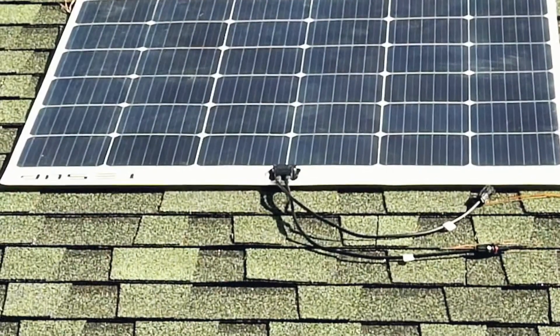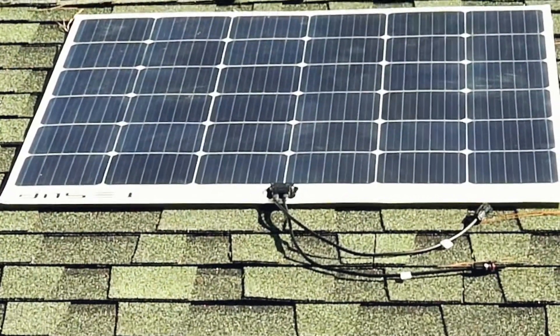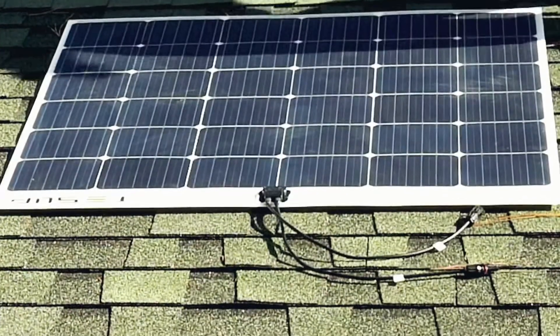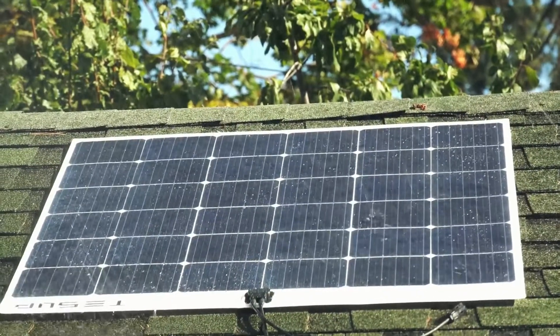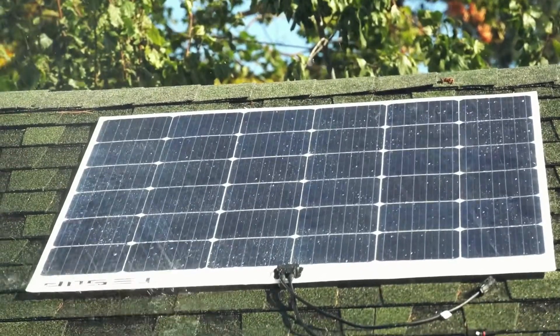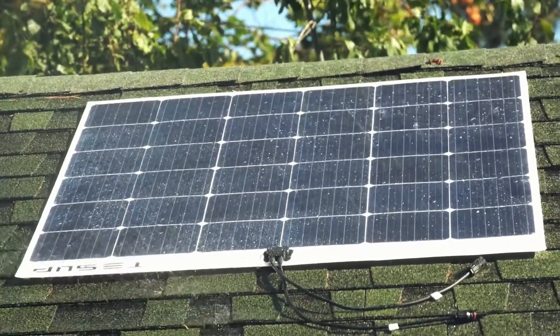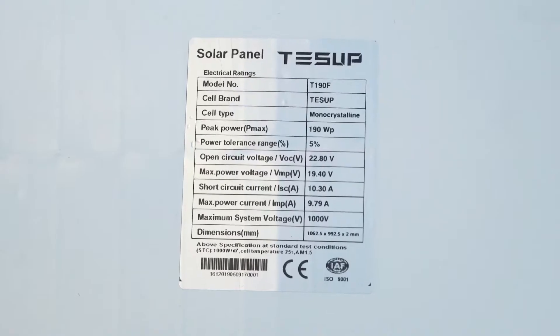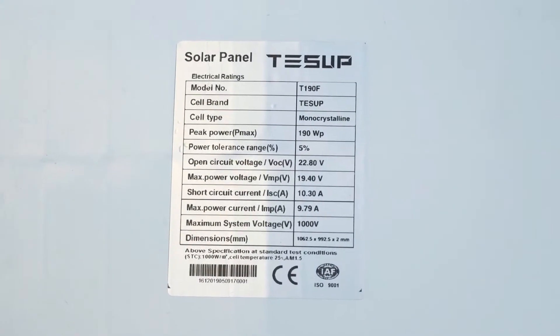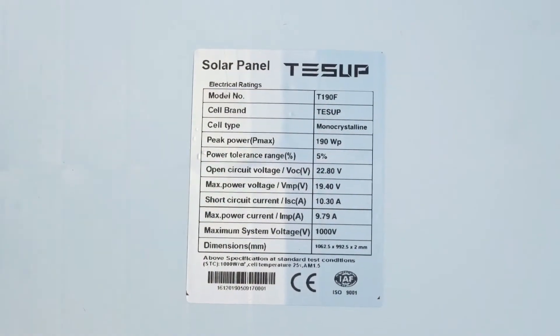These Tessup solar panels have been designed with a special textured surface that will significantly reduce light reflection and improve performance in low light and cloudy conditions. They are constructed with a high resistance to salt water environments with a sealed waterproof design, perfect for boats and marine applications.